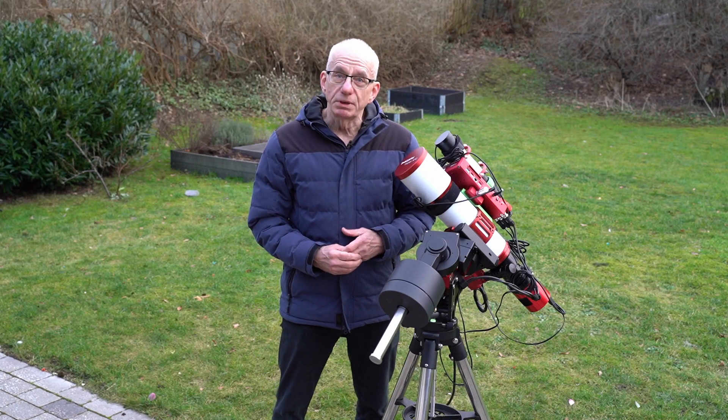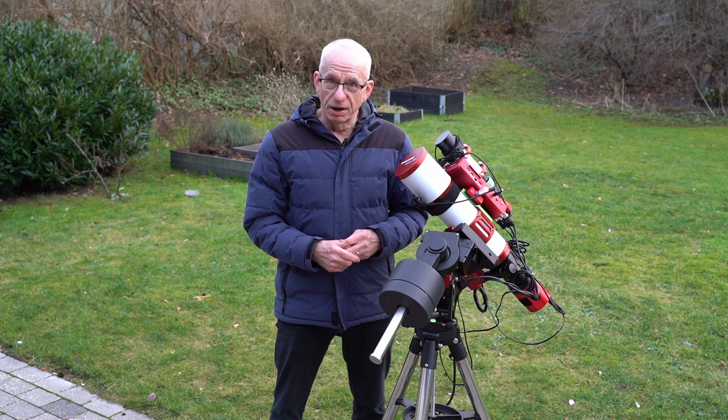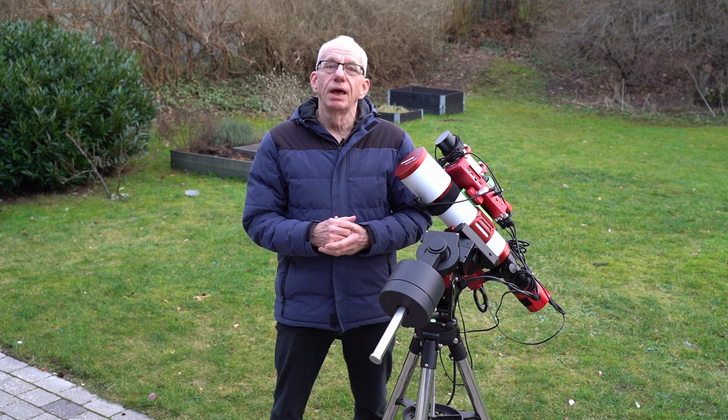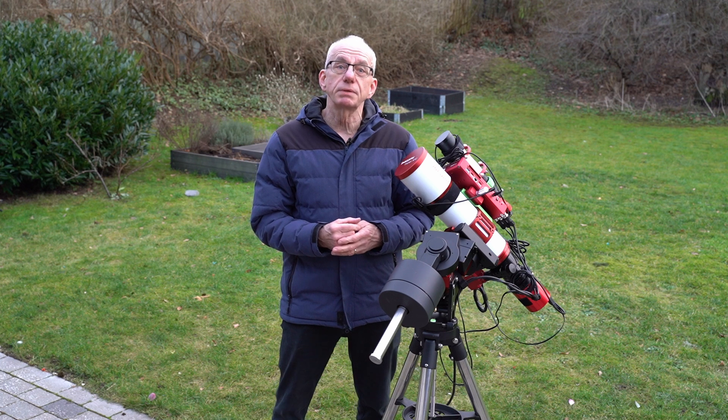Welcome. If the weather permits, tonight I will be trying to image the belt of Orion, which is an asterism of just three bright stars, and there are some interesting nebulae close by, which I will also try to get in the image at the same time.